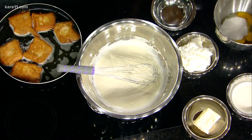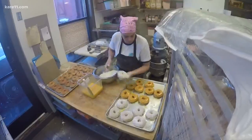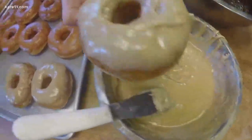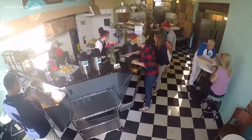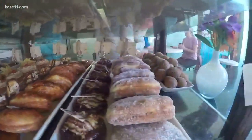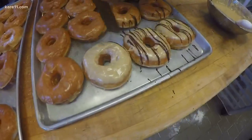Mojo Monkey has been incredibly successful. What makes your donut stand out from all the others in town? We do everything from scratch every day by hand — that makes a huge difference. Nothing is day-old or brought in processed. We also use a lot of beer in our yeast dough. What kind of beer? We use a stout.